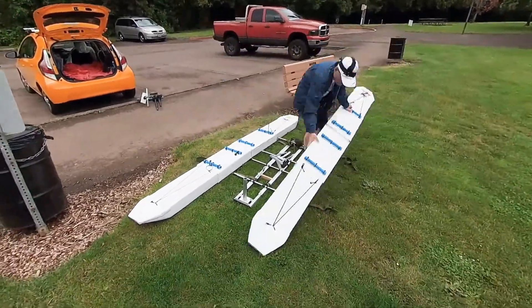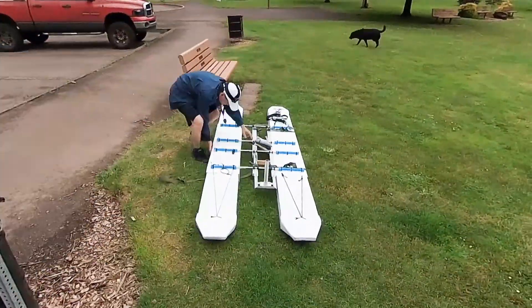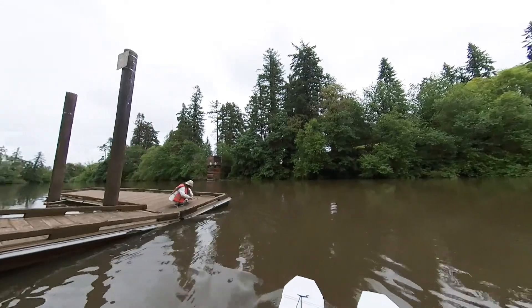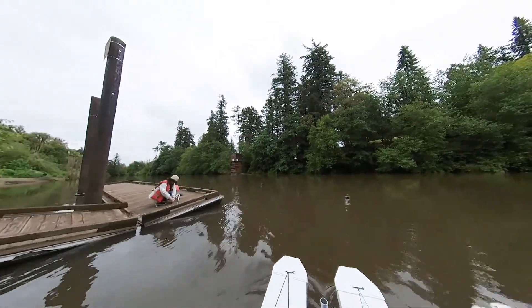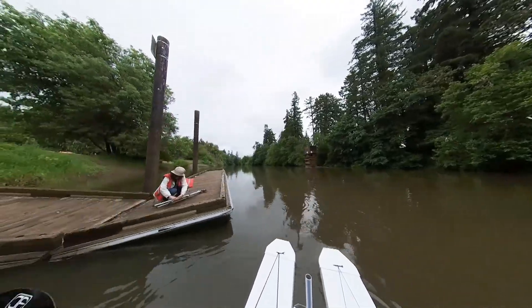I was getting better at assembling this boat. I looked for a place where the current was not that fast so I could test the boat. Water flows slower around the dock.